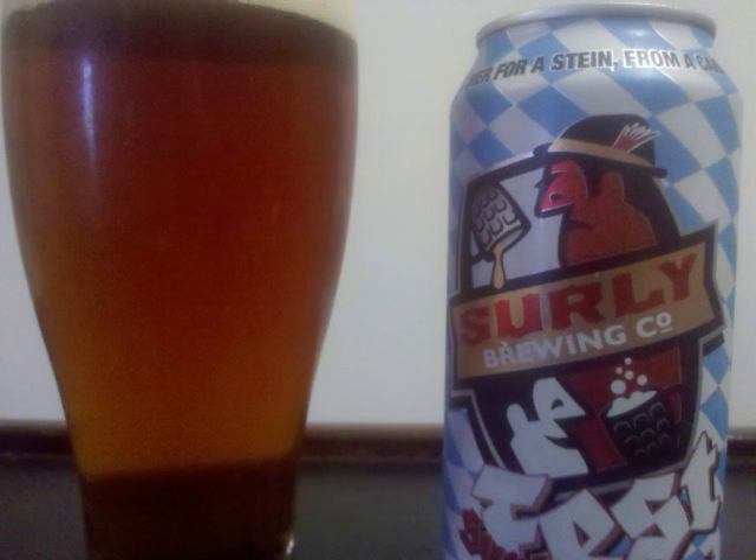The nose is extremely grainy with rye grains standing out. There's a little bit of sweetness and bitter hops as well.